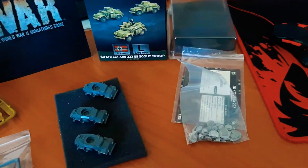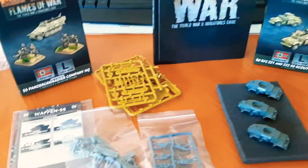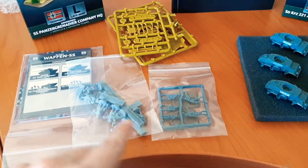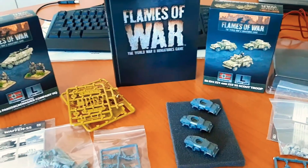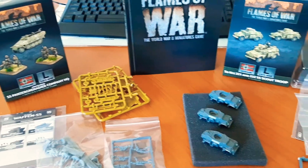Your unit cards are included. The manuals are on the back of the boxes. And then with this one, plastic infantry on a sprue, and you get some squads with their bases and your unit cards. All in all, I'm going to have fun building these.